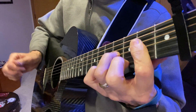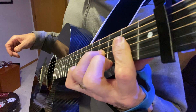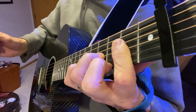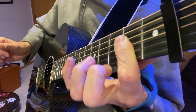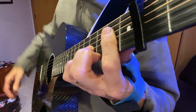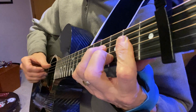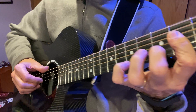Pull off is when you pull off the string — you're actually kind of pulling down with your fingers of the left hand, pulling down like that, to sort of pluck the string with your left hand and fingering with my pinky.